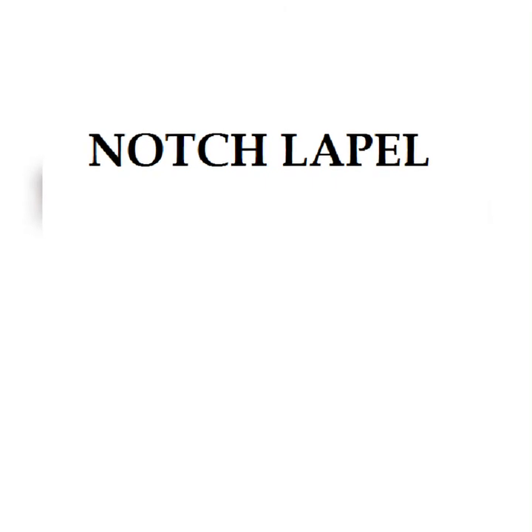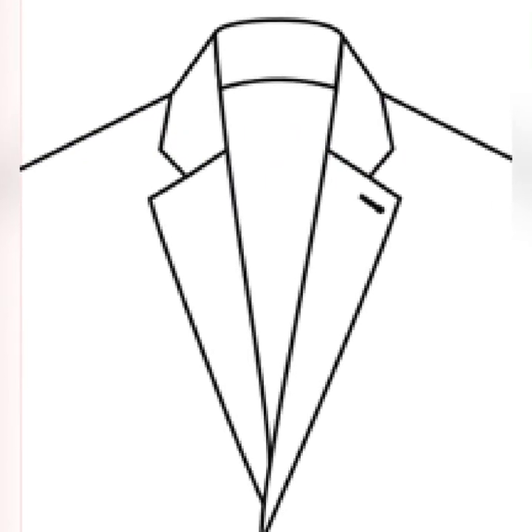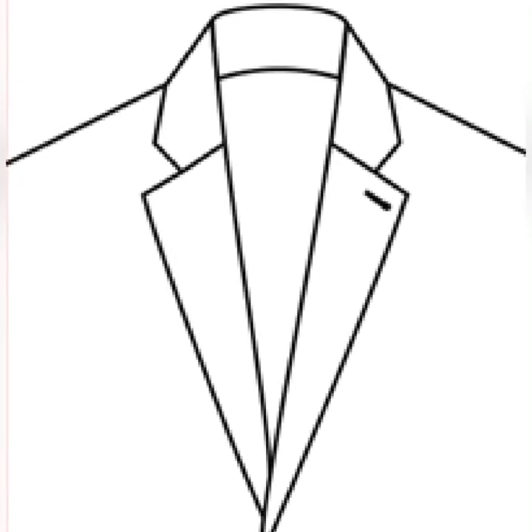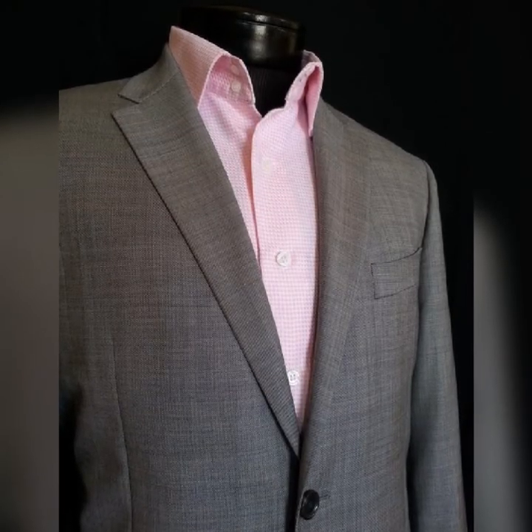We'll be starting with the notch lapel. The basic feature of the notch lapel is the joining between the collar and the lapel. As you can see, it forms a V shape, and that V shape is what makes it a notch lapel.